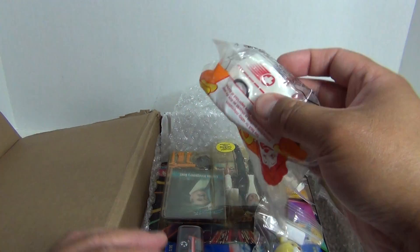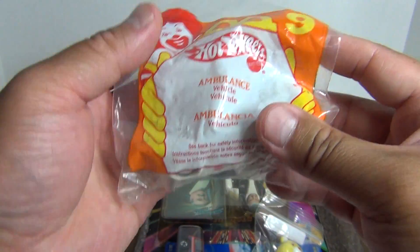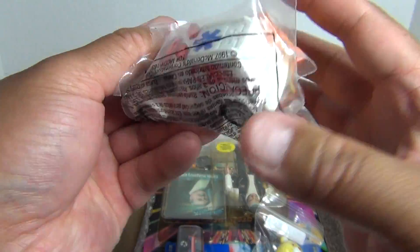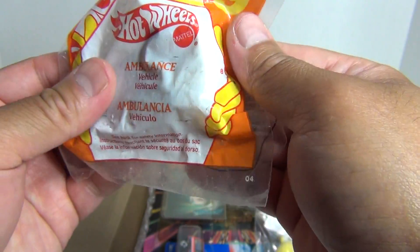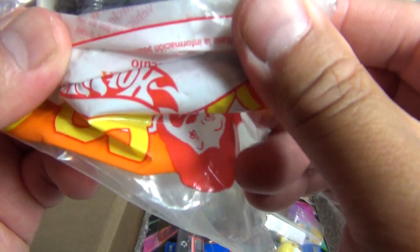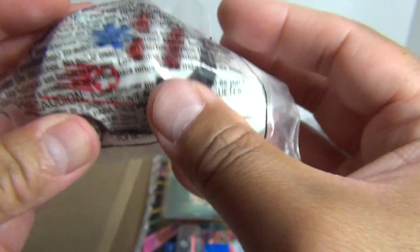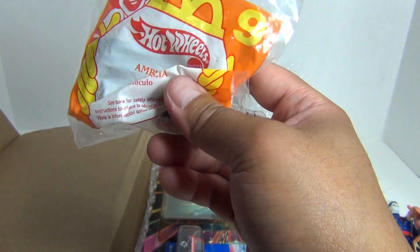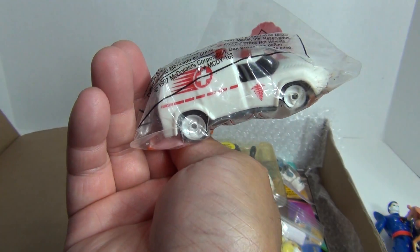This looks like a vintage Hot Wheels ambulance. Let's see if we got a date on here — 1997. And it's sealed. So it's an ambulance. I might keep it in the bag, I guess. Looks like it's not really die-cast metal, although the bottom might be. But yeah, ambulance — that's pretty cool. It's a Hot Wheels McDonald's toy. I do like that. Neat.